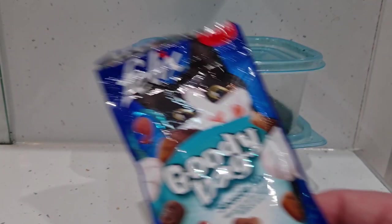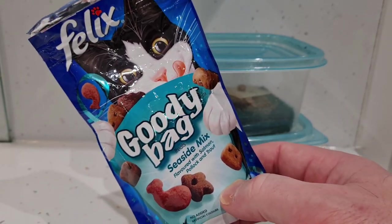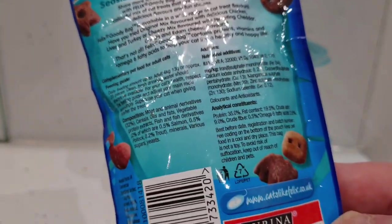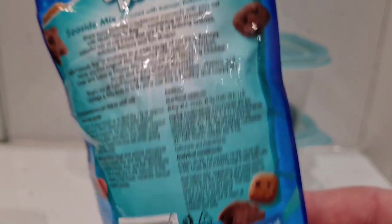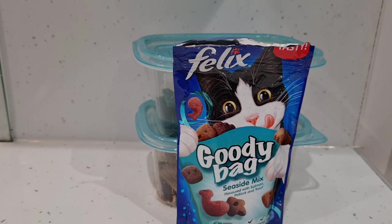What are we feeding our worms? Cat biscuits or cat treats. I normally look for ones that have a good amount of protein in them — it seems to work very well for me. Just don't let your cat catch you feeding the fish their favorite treats, because they might sulk with you for a bit.